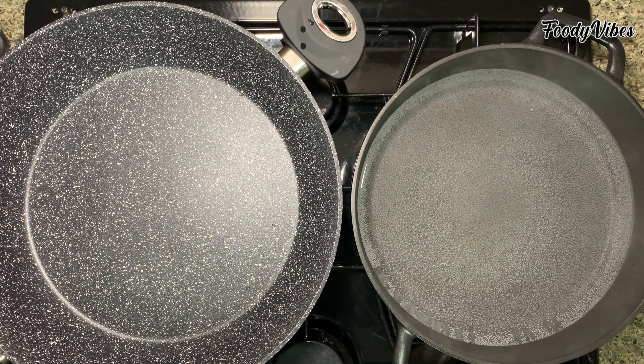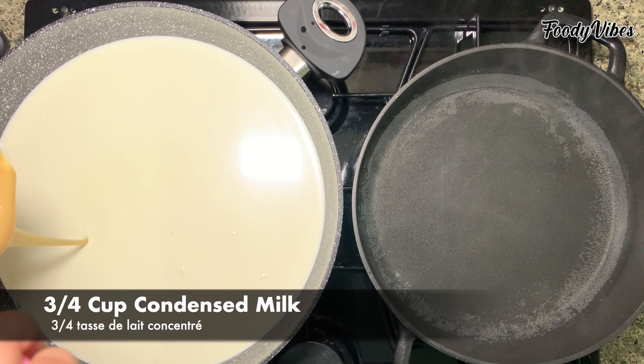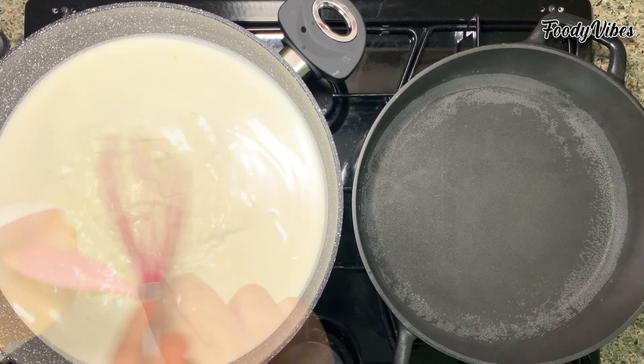In the other pan we'll prepare the creamy saffron milk. Pour 1.5 liters of water, add 400 grams of milk powder, and mix well until no lumps. Then add 3/4 cup of condensed milk and mix well, then remove some milk to soak the saffron strands in.